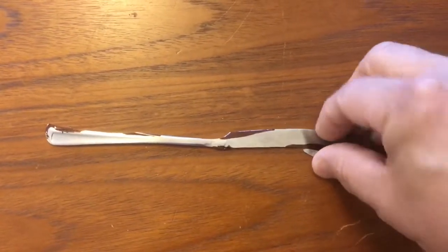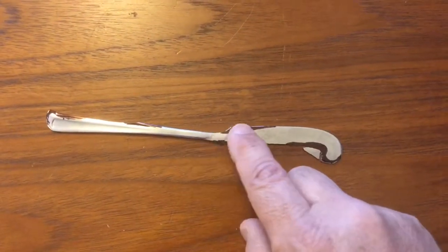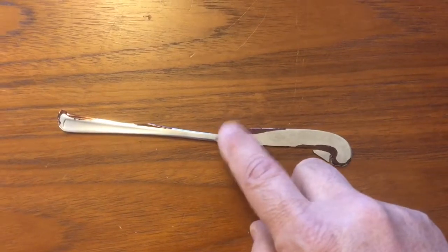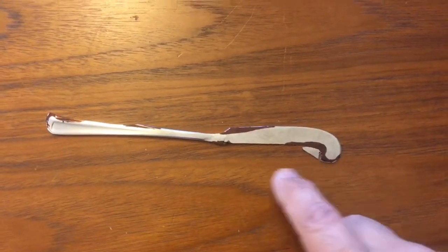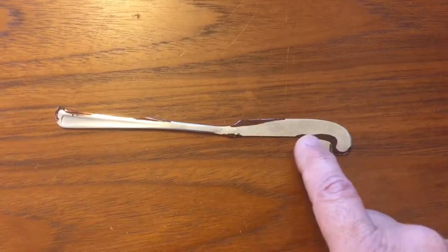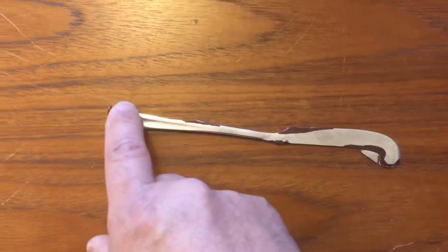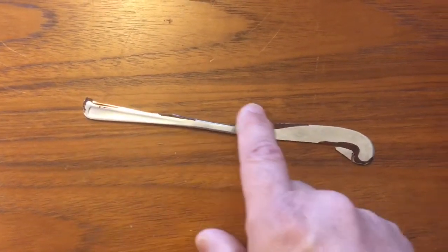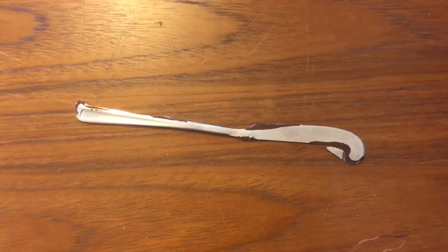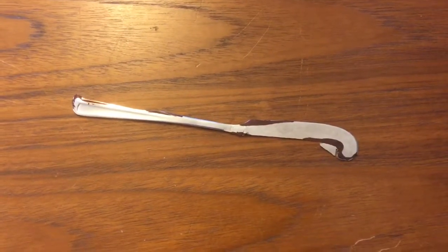I've flattened it out — took this bend out just with a hammer on an anvil — and I've done a little bit of cutting. I'm going to do a little bit more here. I'm going to be using the Dremel just to try to streamline this, and then we'll see what happens.